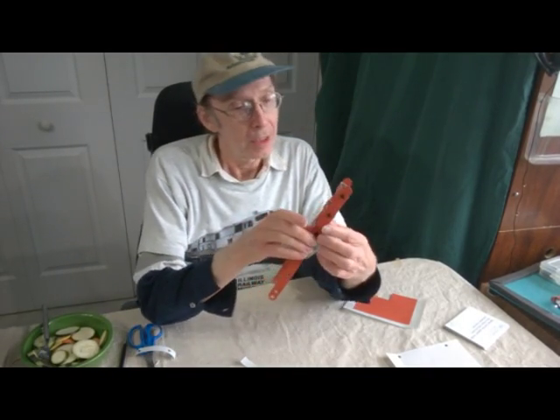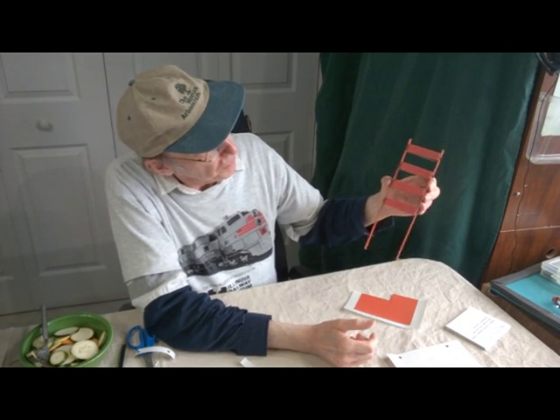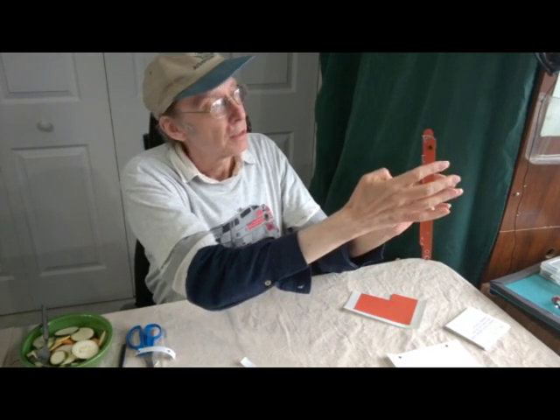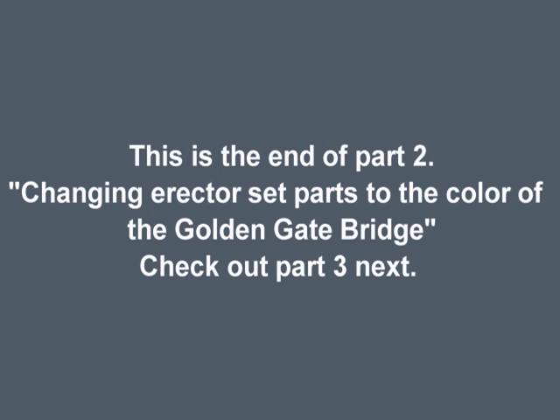Now I have the exact color. Here is the tower of the Golden Gate Bridge that we're making, and this is the actual color of the bridge that I printed. On the side, this is the original cardstock that I used. This is the end of part two — check out part three next.